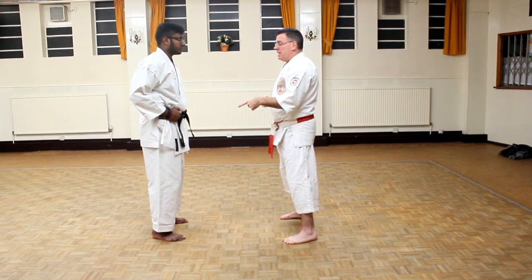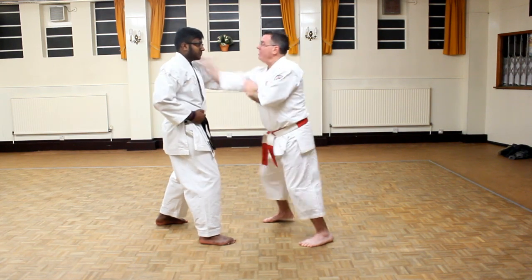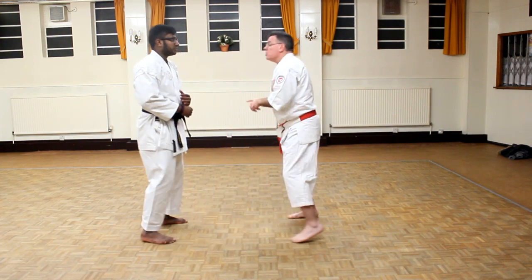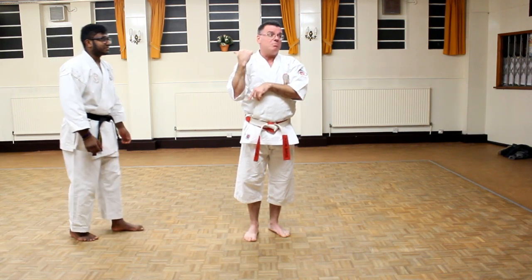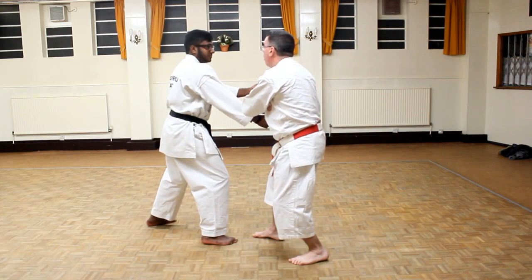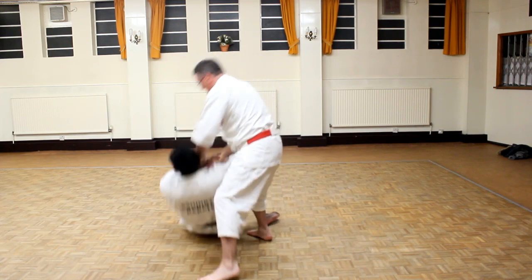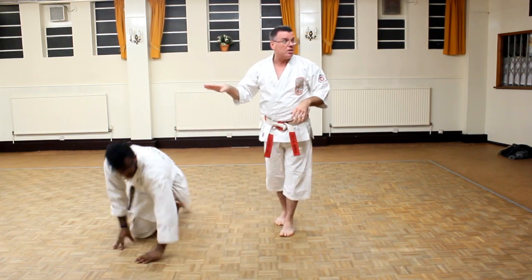Then we do Nidan Kumite — he steps and throws two punches. If you get good, you can get him in between the first and second punch so he never gets the second punch out. If I go this way to the outside, that second punch becomes irrelevant — because I went to the outside to eliminate the other punches.